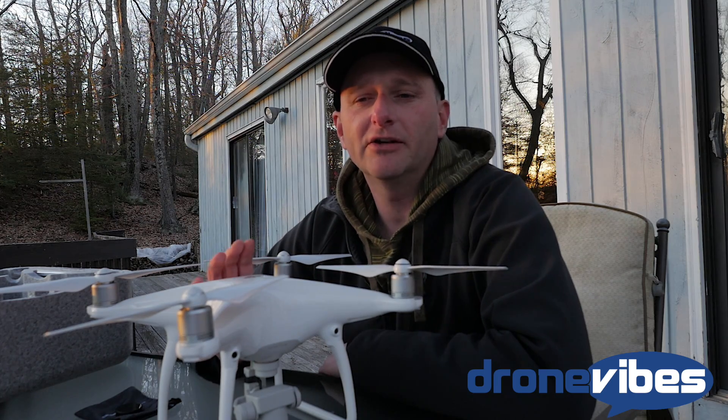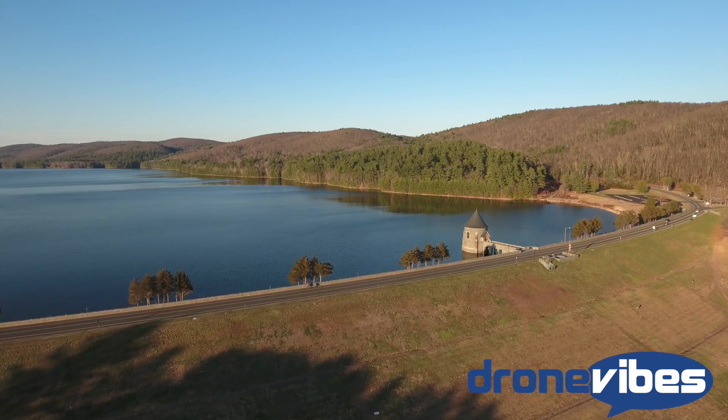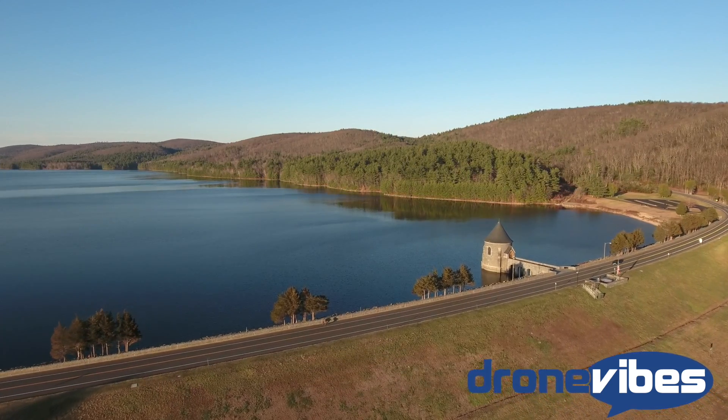Just like on the Phantom 3 and the Inspire camera, the video is a bit too sharp, which causes some artifacting in parts of the image and gives it a soupy feel in some uniform areas. To get around this, I recommend using the custom settings and turning down the sharpness to negative 1 or negative 2.